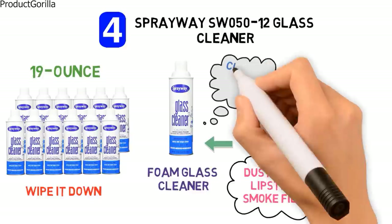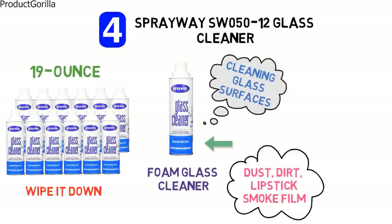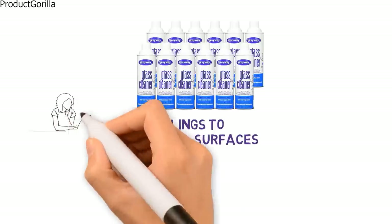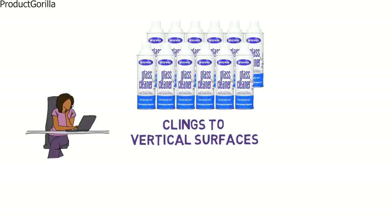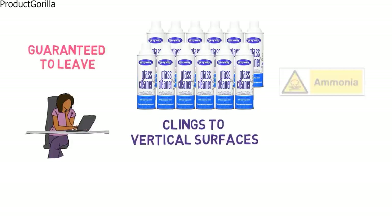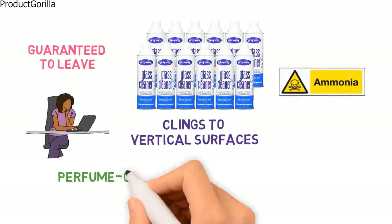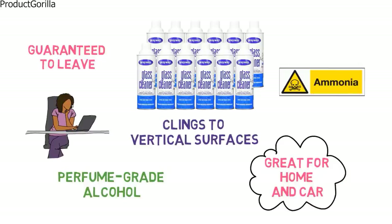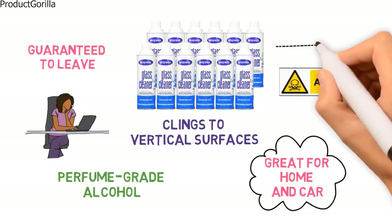The Sprayway cleaner is not restricted to cleaning glass surfaces. It cleans and polishes most surfaces including mirrors, windshields and windows. The heavy duty foam solution clings to vertical surfaces and ensures that the solution does not run or drip, leaving your surface free of streaks, and it also guarantees to leave no film behind. The Sprayway formula is ammonia free and contains perfume grade alcohol, providing professional performance and a clean fresh fragrance. It's great for home and car use and comes in a handy pack of 12 bottles for convenience.